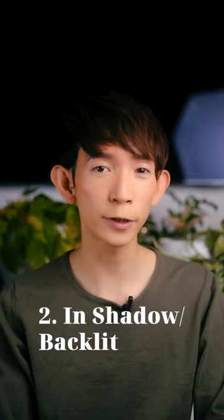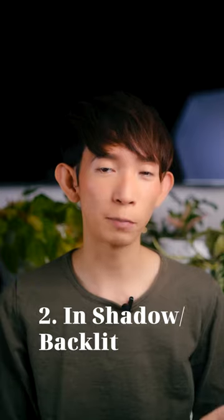However, I would suggest using the flash when your subject is in shadow or if your subject is backlit. Unless of course you want to get silhouettes, then you don't need to use the flash. However, most of the time, if the light source is behind your subject, then you should use the flash.